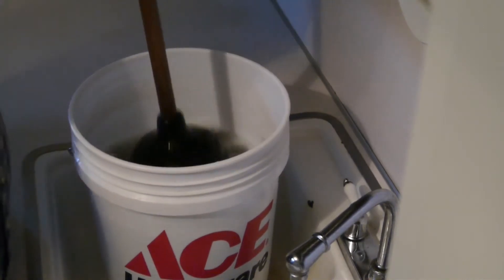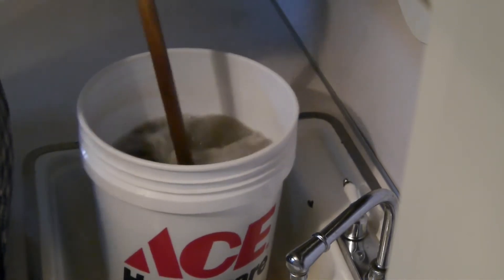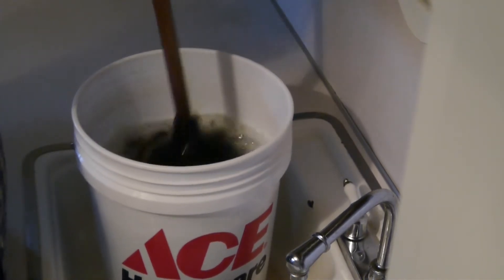You could store your provisions in the bucket, it takes up no room hardly at all. And it's just ideal — it's perfect.